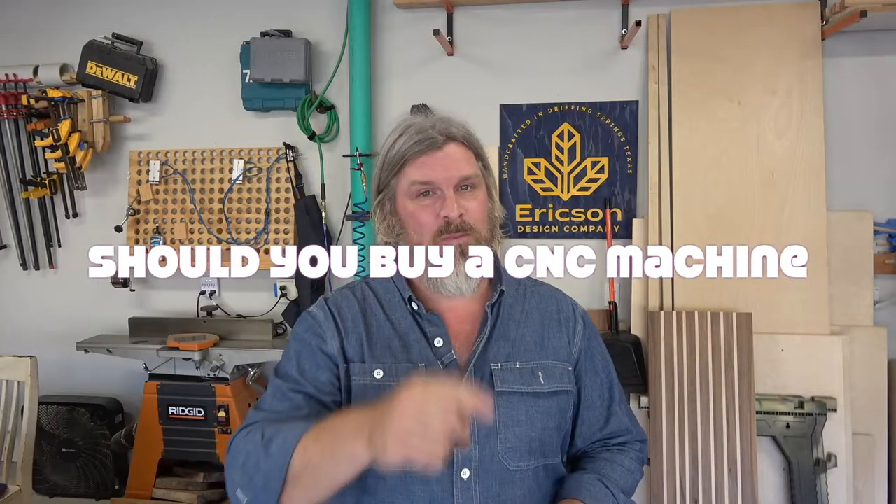You're back in the shop with me tonight, guys. This week on the channel I want to answer that burning question: should you buy a CNC machine? Stick around. I'm Stoner Erickson from Erickson Design Company, and let's build something.